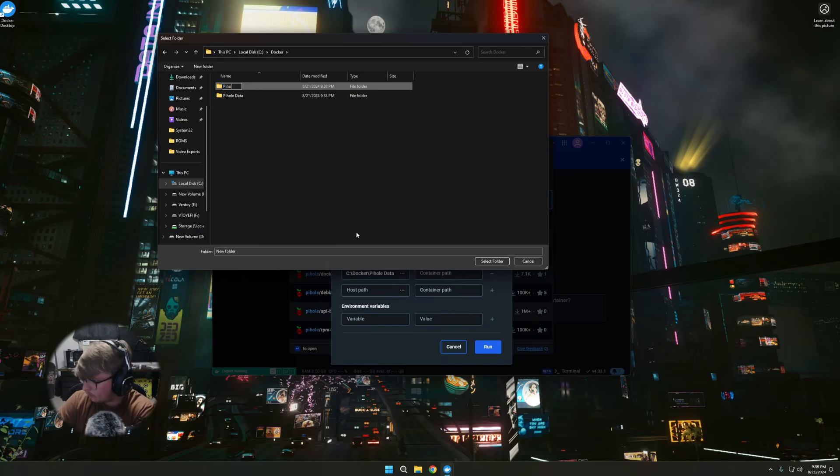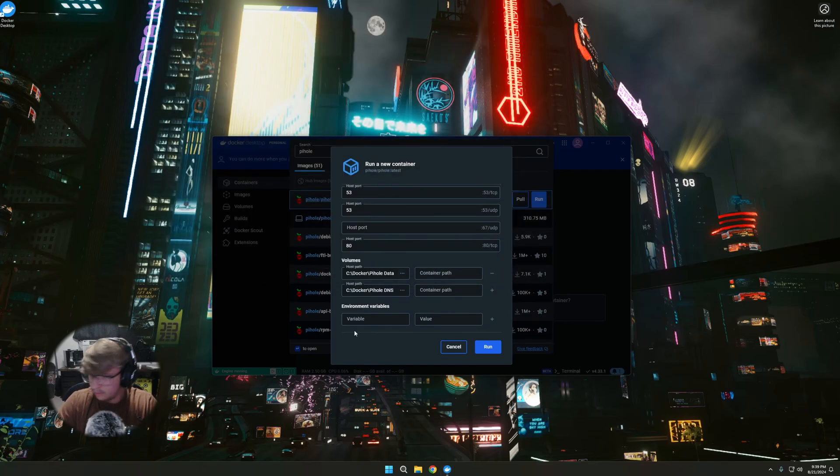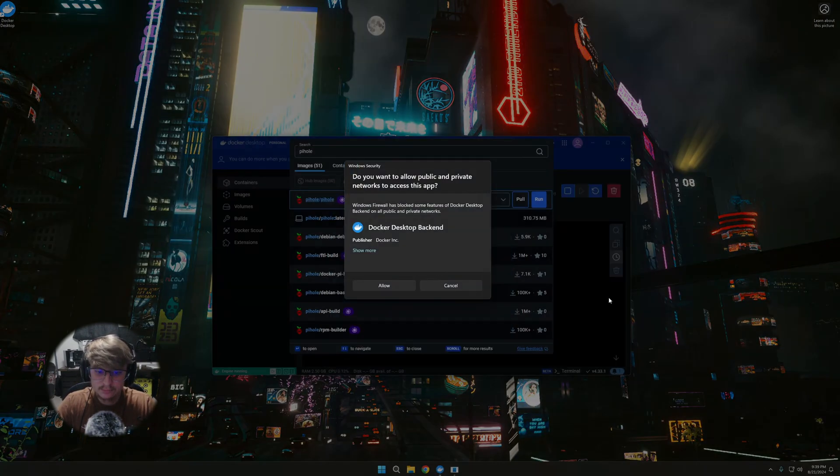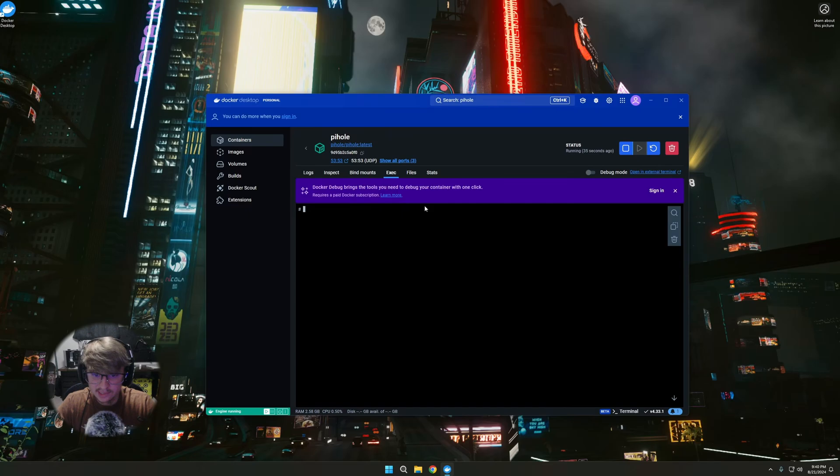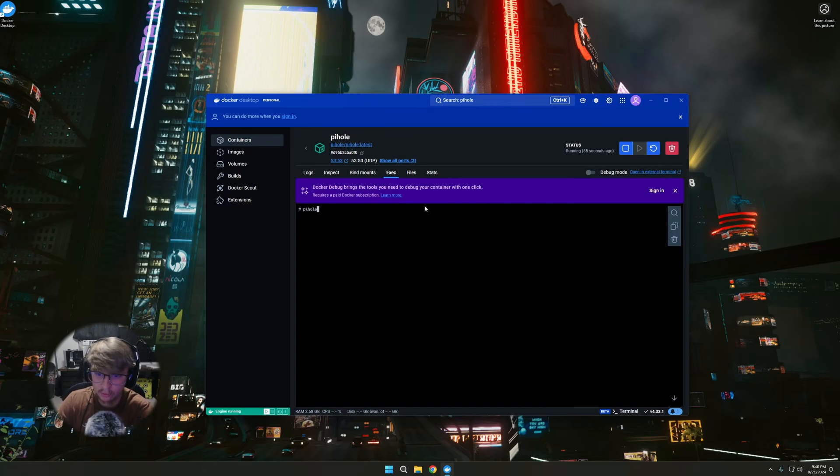For the second volume, make another folder within docker called pihole-dns, open it, and select folder. For container path, enter /etc/pihole. For the second volume enter /etc/dnsmasq.d. For environment variables, set timezone to etc/UTC. Now that we've got all our settings, click Run and allow the UAC prompt. Once running, click Exec — this is where we do pihole -a -p to set up our password.